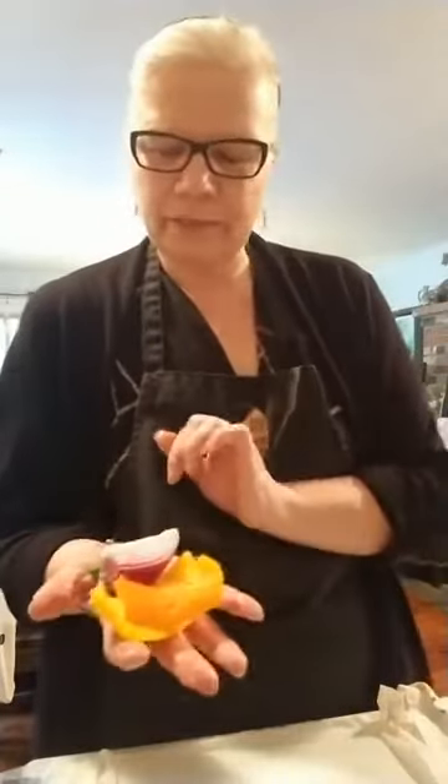We're also using some day-old hearty brown bread. I'm sneaking some vegetables in there — I love the color they add. We've got about a quarter of a yellow pepper, a quarter of an orange pepper, a little red onion, and a little jalapeño. The jalapeño, with the sweetness of the sausage, is going to give a nice little hit.